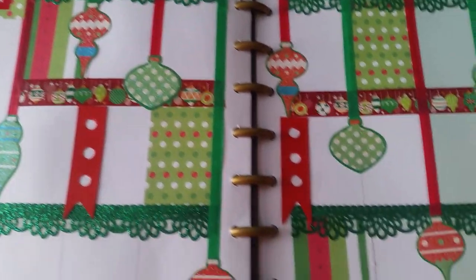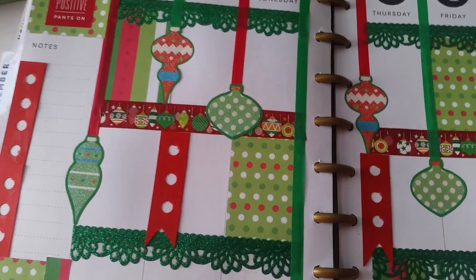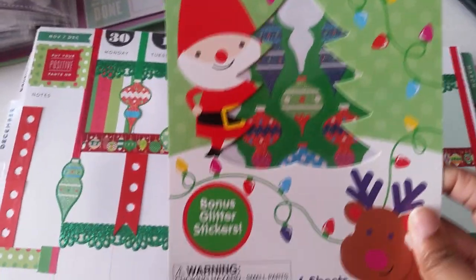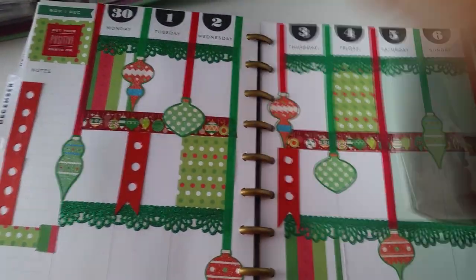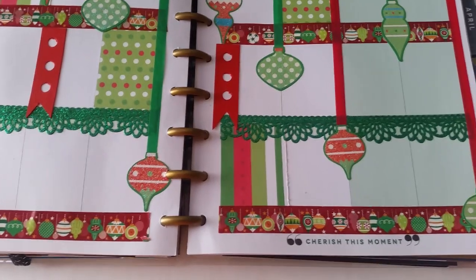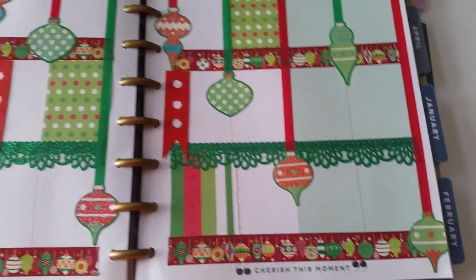I took different styles of ornament stickers. These came out of a book I picked up from Target in the Target One Spot for one dollar. I applied an ornament at the end of each ribbon.